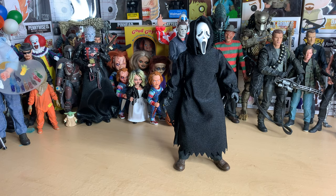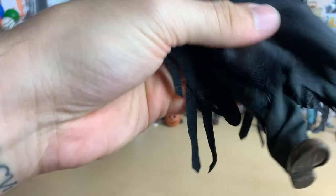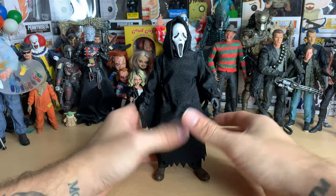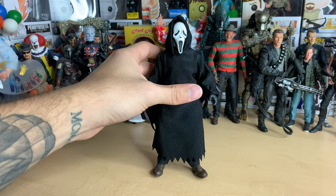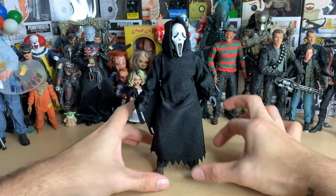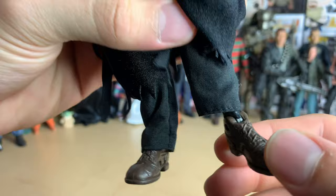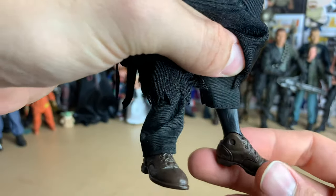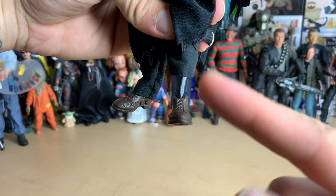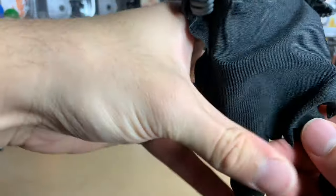Before I show off the figure and go over the accessories, I want to make a quick note. I literally just took him out of the box and tried to place him down, but he wouldn't stand up — he kept falling over. I was messing with his legs and feet and couldn't get him to stand. I finally figured out you have to make his feet about shoulder-width apart. The ankle here does not rotate at all — it just moves up and down. The foot is actually kind of crooked, not even parallel with the leg.